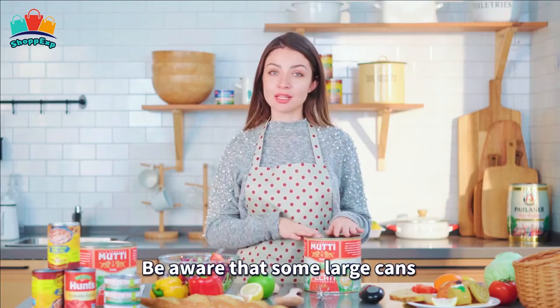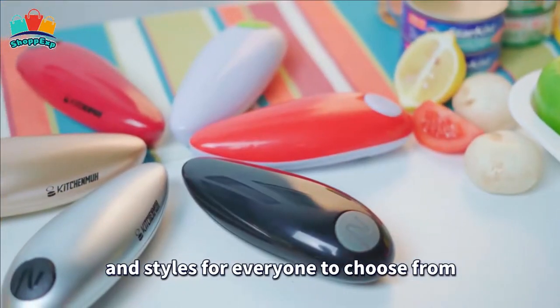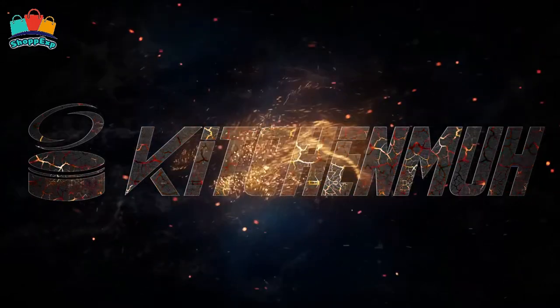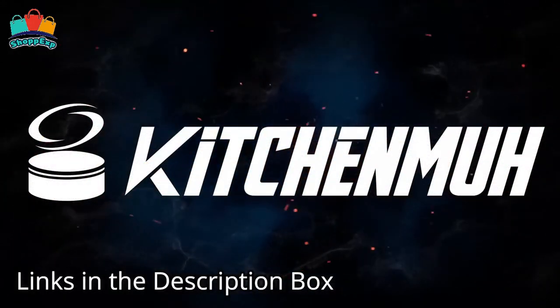Just press a button to open your cans with ease. It's perfect for a left-handed person, a disabled person, and a person whose hands are suffering from pain or arthritis. A perfect size makes it easy to store in a drawer. This professional and safe electric can opener is an ideal kitchen gadget, available on Amazon.